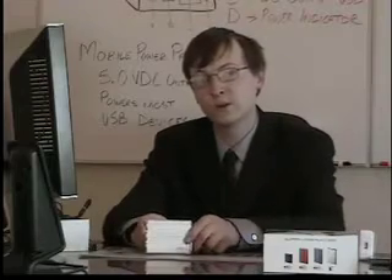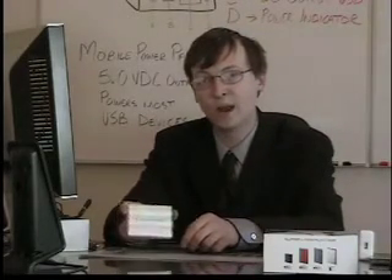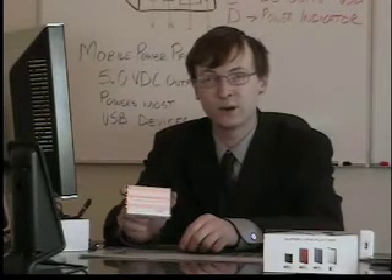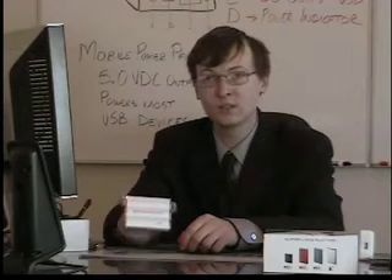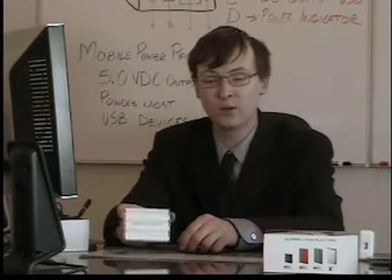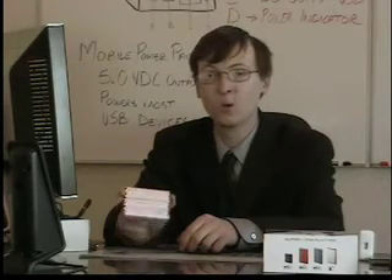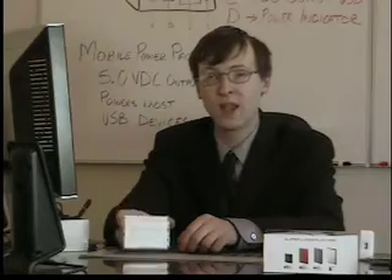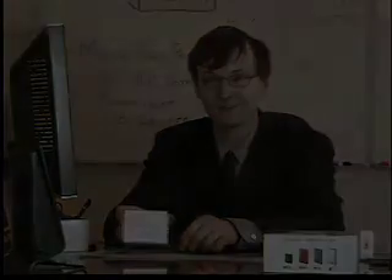Thank you for your time and consideration in looking at the Mobile Power Pack as the best solution for your various USB devices. If you have any further questions, please direct them through our website to either our email address or 800 number. You can find those at www.batterygeek.net. Once again, my name is Kevin Ike, Sales and Support Manager, and I thank you for your time. Have a good day.